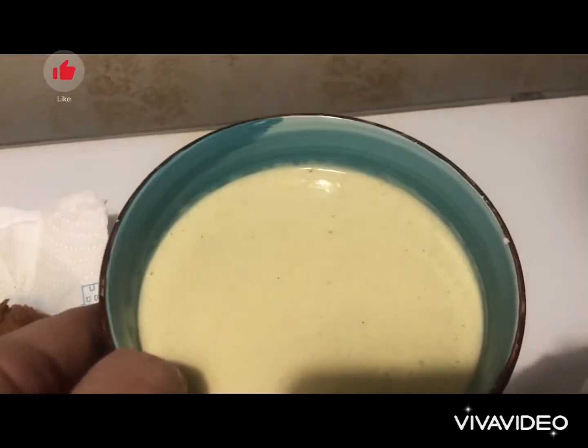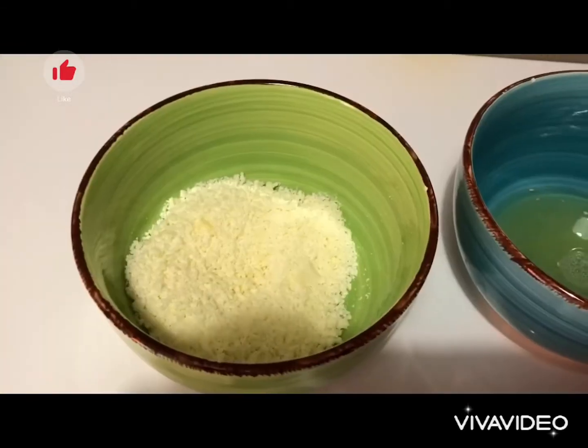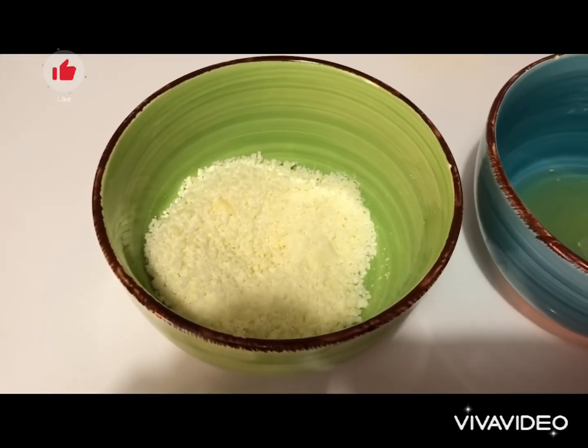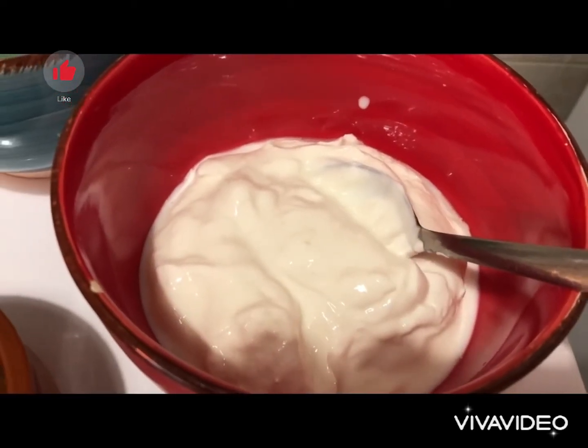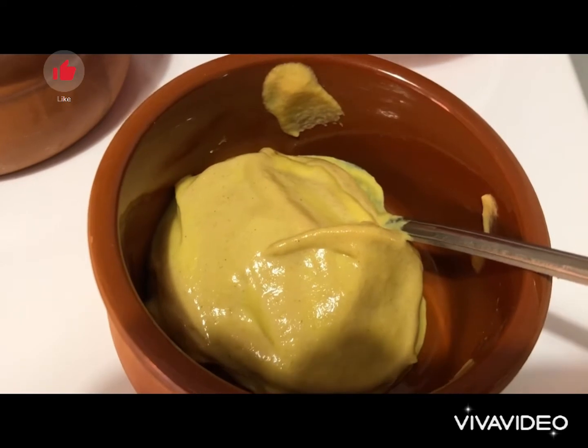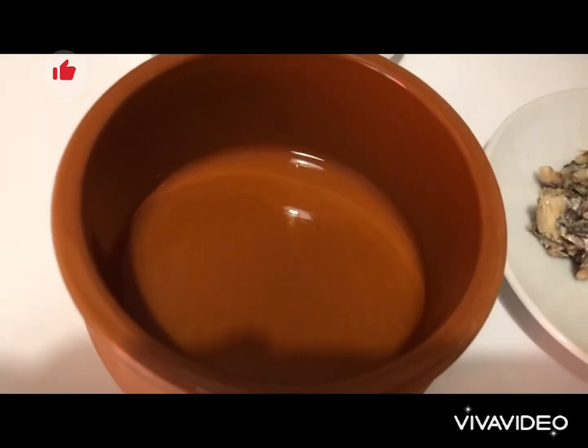Let us start with our sauce. We need 100 grams of grated Parmesan cheese, 1 lemon's juice, 150 grams of Greek full-fat yogurt, 30 grams of Dijon mustard, 30 milliliters of Greek olive oil.